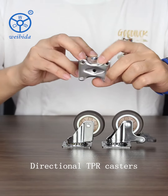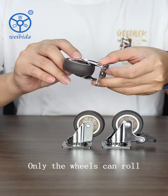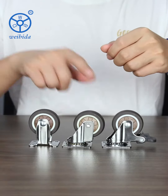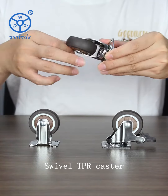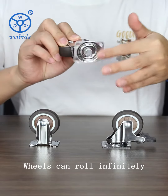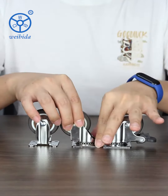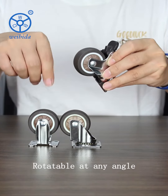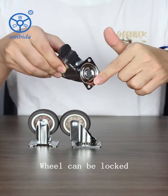Directional TPR casters: only the wheels can roll back and forth. Swivel TPR Caster: 360-degree rotating, wheels can roll infinitely. Swivel Locking TPR Caster: rotatable at any angle, wheel can be locked.